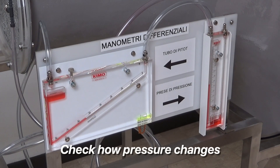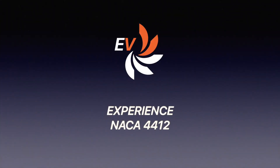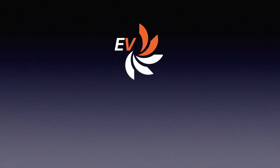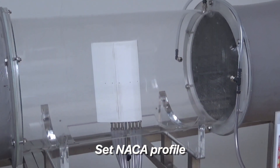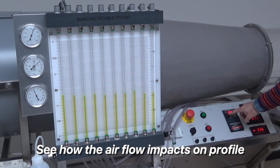As we increase or decrease the air speed, we can notice how pressure values change accordingly. First, we need to set the profile in place, then we increase the air speed and notice how the flow impacts on different points of the profile.